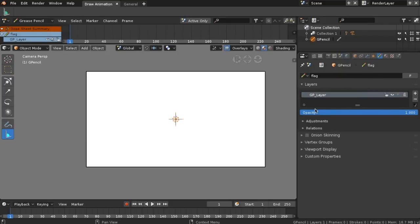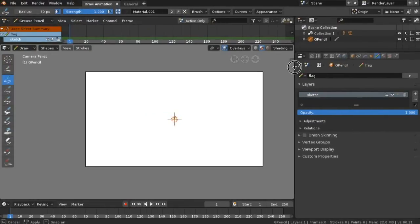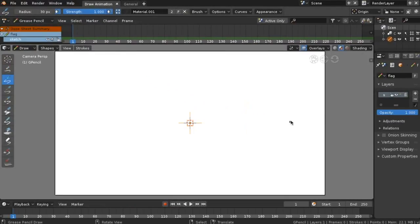Let's name our project. Create a new layer and name it 'sketch,' which is a rough and unfinished drawing. This will assist and help us in making our cartoon flag. Let's get ready to sketch. Go to Draw and select the Draw Pen. You can also use a sketchbook and draw what you see. Have fun.